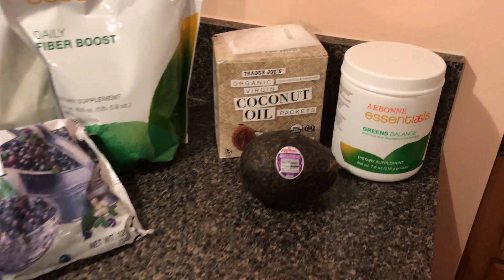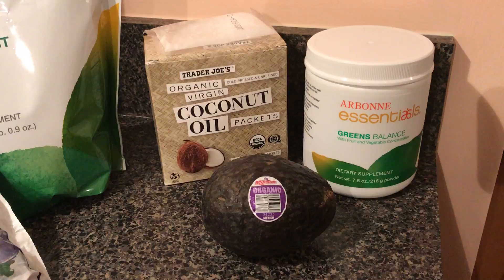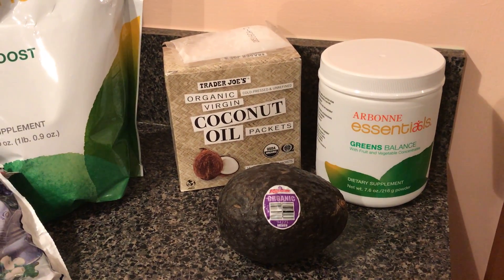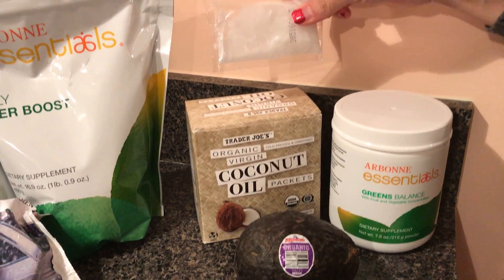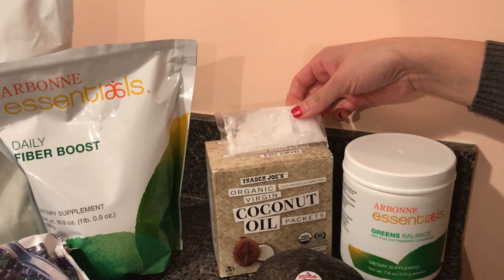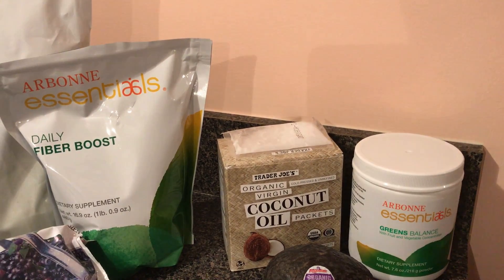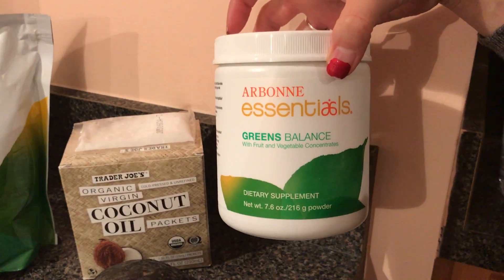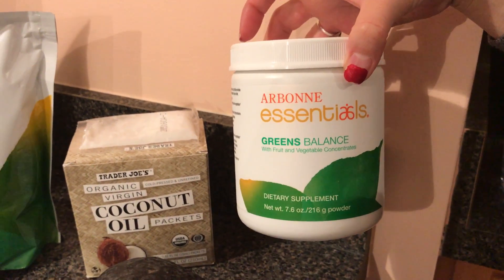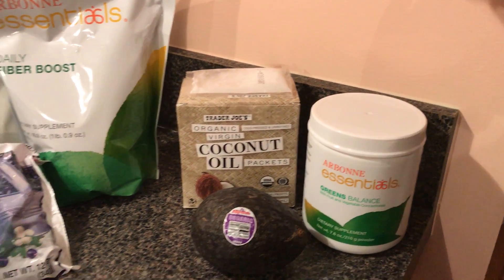And then over here are just some options of healthy fats you can use. I'm not putting this in my shake today, but an avocado — just a tablespoon or two — is super good for you. Some coconut oil — these packets are nice from Trader Joe's, but you can also buy it from a bottle. This will really help you stay full and provide a healthy fat. And if you don't have fresh greens with you, Arbonne has this Greens Balance that is excellent — it's really dehydrated fruits and vegetables. You add a scoop to that and you basically get your serving for the day.